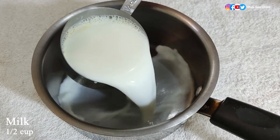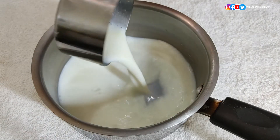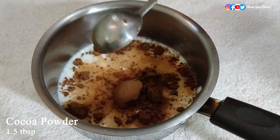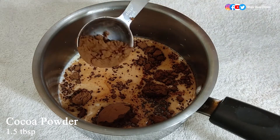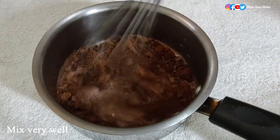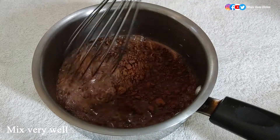For the chocolate ice cream, first take half a cup of milk in a pan — the milk should be at room temperature. Then add one and a half tablespoons of cocoa powder and mix it well with the milk before heating up the pan, because cocoa powder is a little difficult to mix in warm milk.